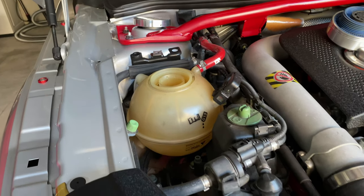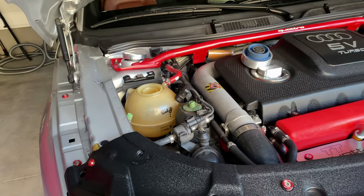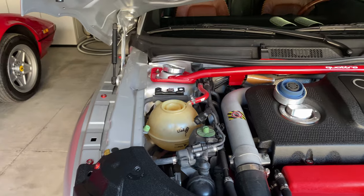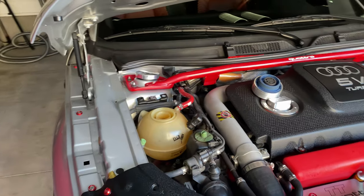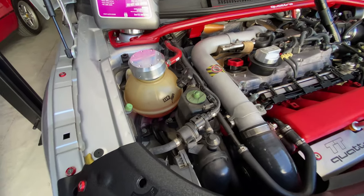It could be somewhere else. My friend Blake from After 7 Garage is coming here on Wednesday and we're going to replenish the fluid and try to detect where the leak would be.